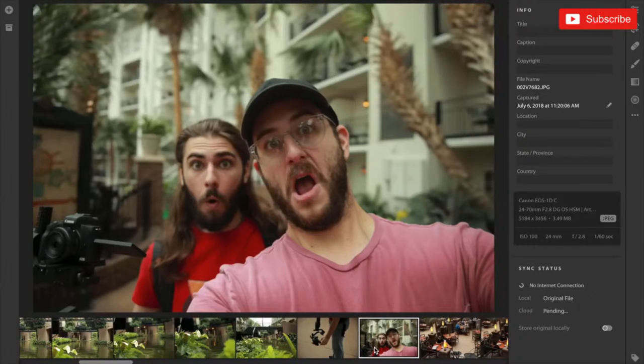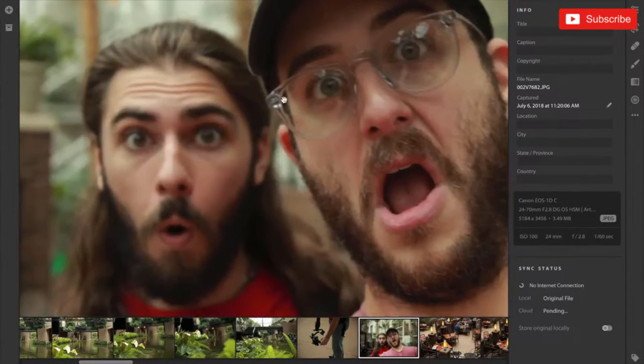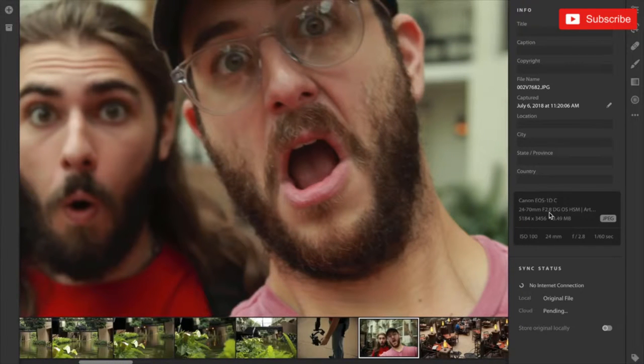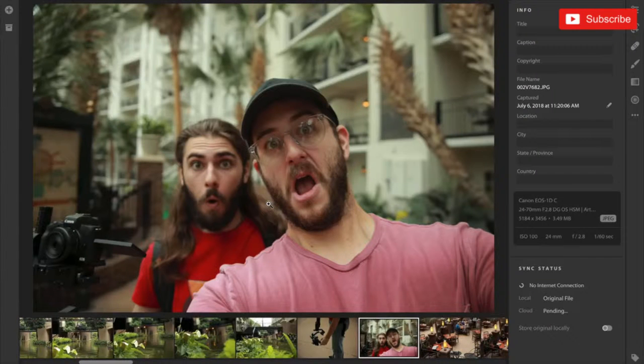I wanted to see if I could do a selfie with this, so I actually did take a selfie with me and Connor. As you can see it did focus pretty good. Shot at a 60th of a second, there's a little bit of motion blur — I was hand holding it. It doesn't look super sharp but it's kind of fun. 24 millimeters on full frame is wide enough for selfie mode, so if you are a vlogger shooting on a full frame camera you could use this lens — it'd be very heavy, but sure.